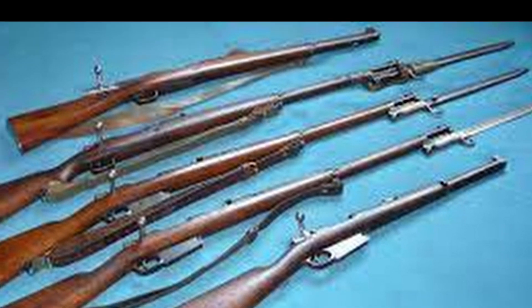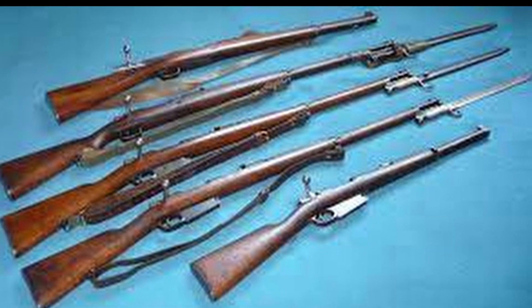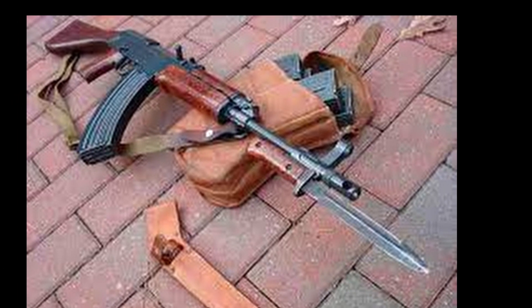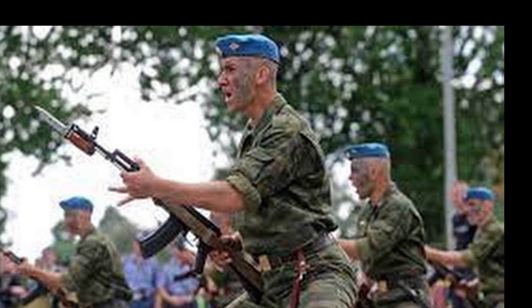In the times when firearms were just emerging, the bayonet served as an effective close combat weapon. The reloading speed of rifles was slow, making it more efficient to stab the enemy in close combat. Some bayonets were nearly half a meter long.